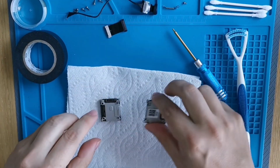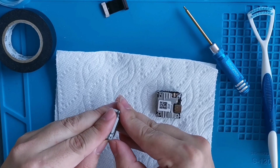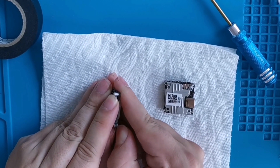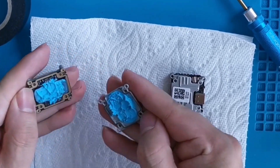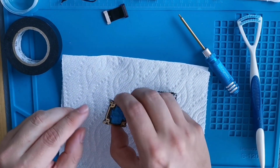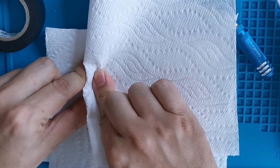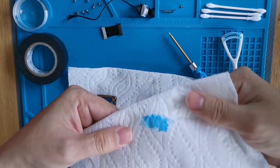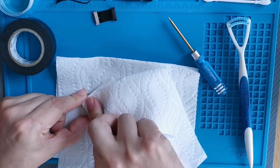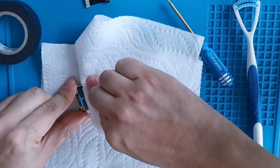We got the paper towel ready because things are about to get nasty. We've got this gucky blue stuff — conformal coating. We'll do one side at a time: first use paper towel and try rubbing it off. We got a decent amount off — doing a little pre-cleaning before the deep clean.